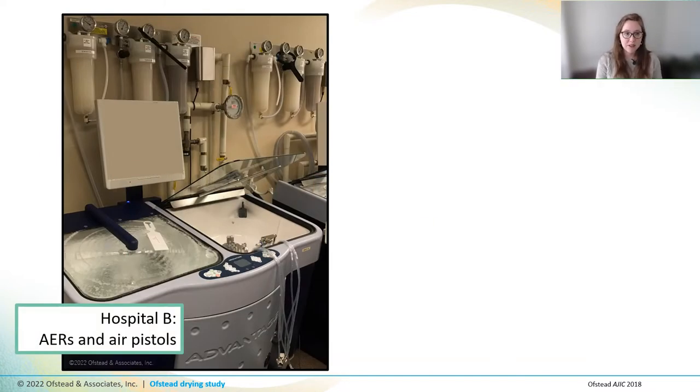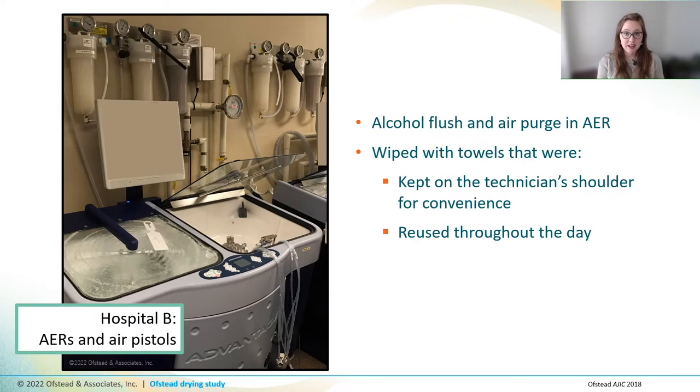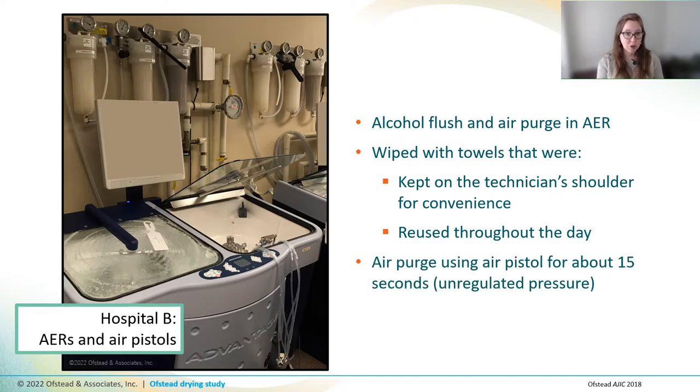At the second hospital, the AERs had actually been programmed to do an alcohol flush and an air purge after HLD. Then the technicians wiped down the scopes with towels that were kept on the technician's shoulder for convenience, reused throughout the day, and then finally laundered. After a quick wipe, the technician used an air pistol to blow bursts of air into the ports and channels for about 15 seconds or so.